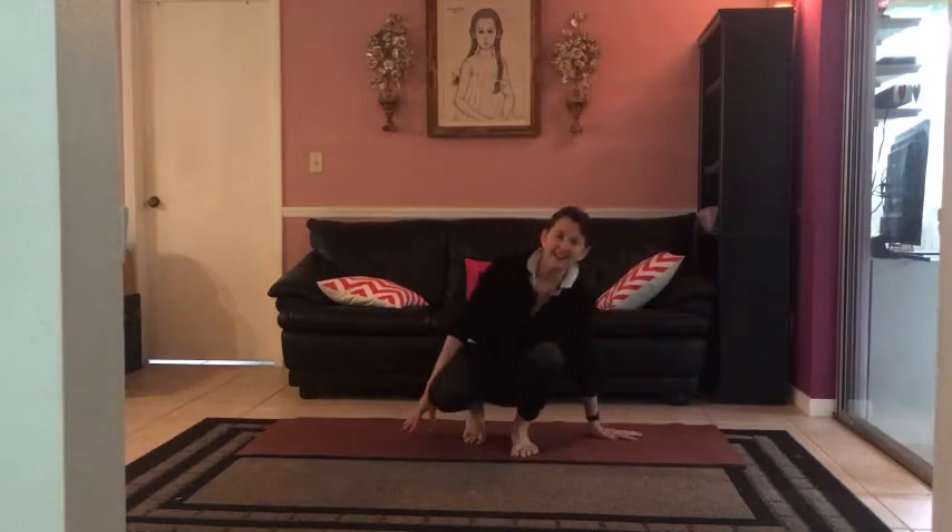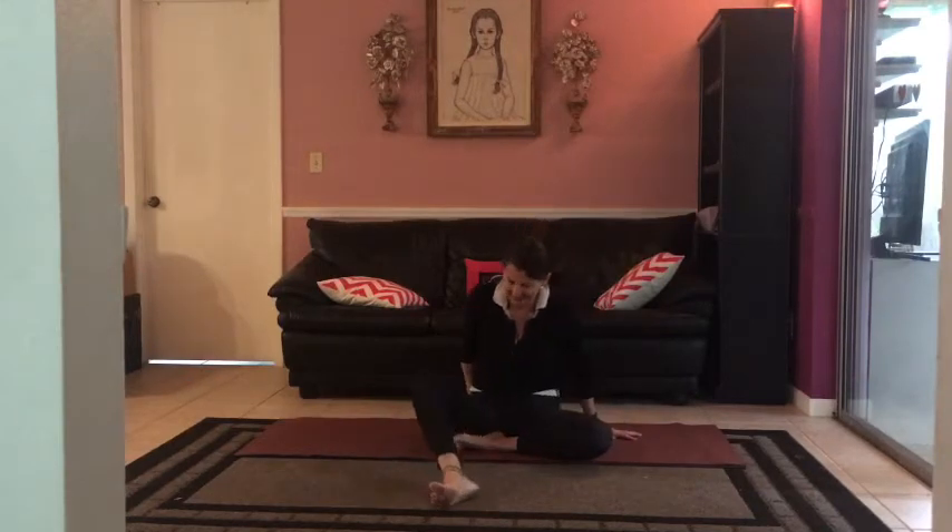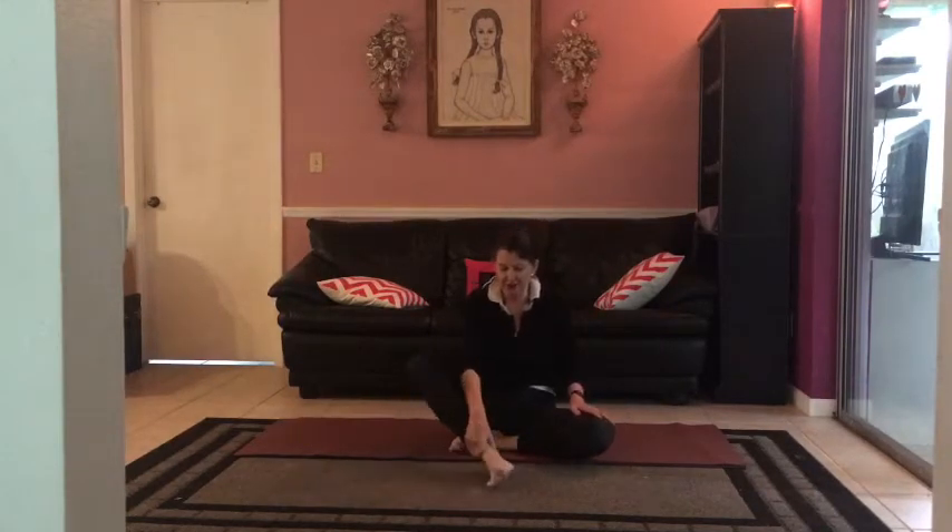Hello everybody, Annie Kianaga here. Welcome to yoga. It's great you could join me in this beautiful practice that's been around for thousands of years — there's a reason for that. It's very effective and impactful.